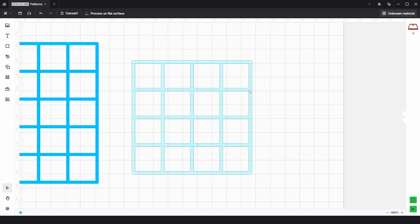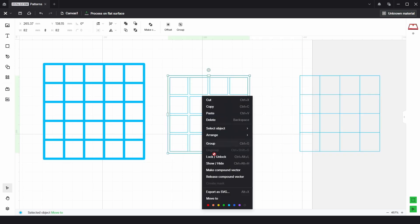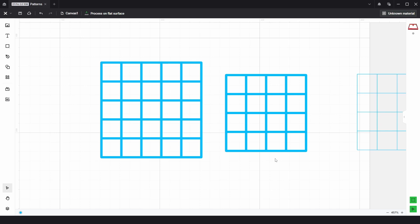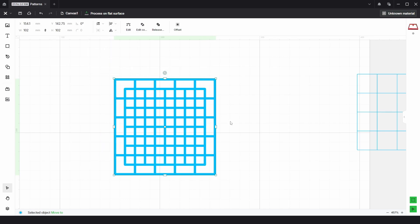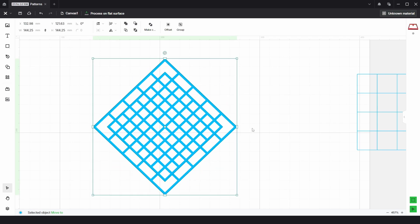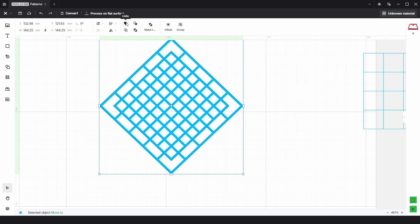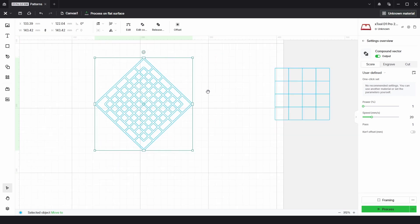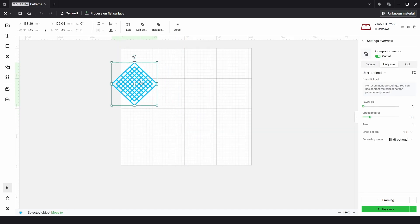Once we have that, we just need to do the same again — select this inner piece and move it out of the way. Then select everything else, right click, make compound vector. I'll just put onto the engrave process again. From there, we just need to select this one and choose align center, and choose this one and again align center. There we have this inner shape, and if we select all and rotate 45 degrees by holding shift, we have the diamond pattern. As these are two separate shapes, we just need to select both and choose unite. We can check everything is correct — if we go back to the score layer, you can see everything's joined up correctly. So I'm just going to delete this, and there we have the first shape.